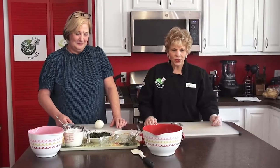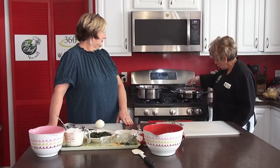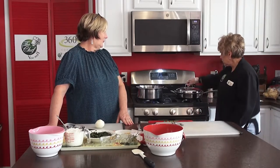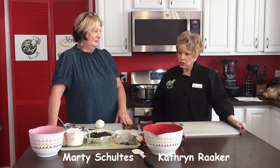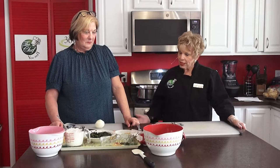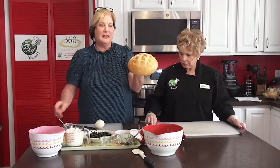We are back on The Chef You and I. We've just put everything into the pan and it's cooking slowly — you want to turn it down to practically nothing so it'll cook. We've got our water on for the pasta. In the meantime, Marty's going to show us how to make this wonderful spinach dip in a bread bowl.